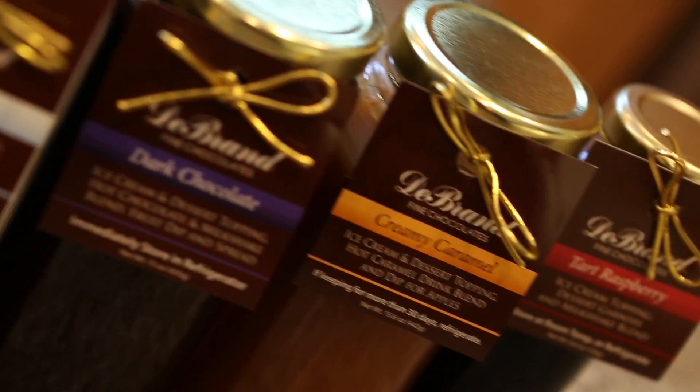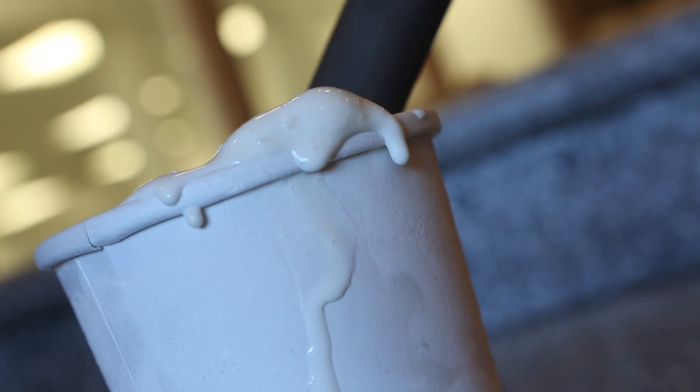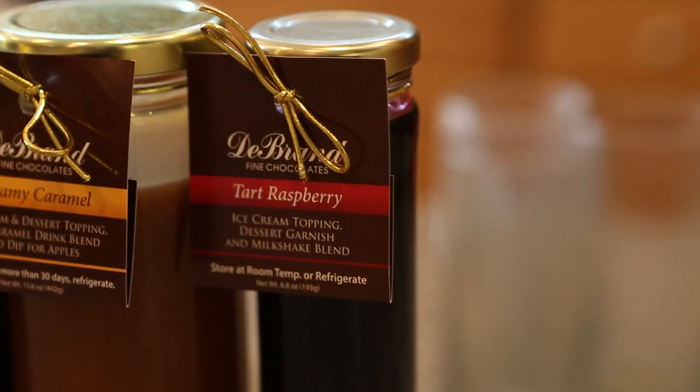Our DeBrand and Ajar ice cream toppings are not only wonderful for sundaes, but I like to use them for milkshakes. I'm going to start with vanilla ice cream and, of course, add some milk. And I am going to choose my favorite — raspberry.